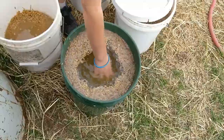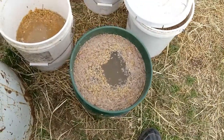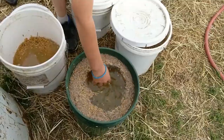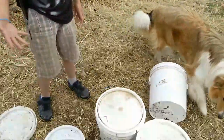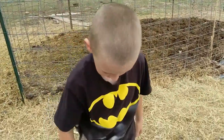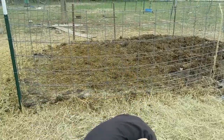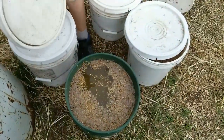The water gets really warm too — it's about 65, maybe 70 degrees, compared to about 60 degrees outside. I bet if we put a little bit of molasses or some sort of sugar in there, that would really accelerate the fermenting. Thanks for showing us how to do this — that's awesome!